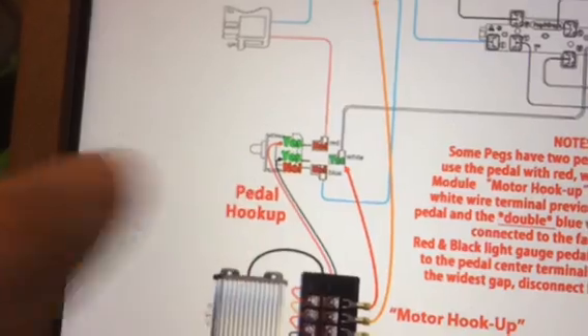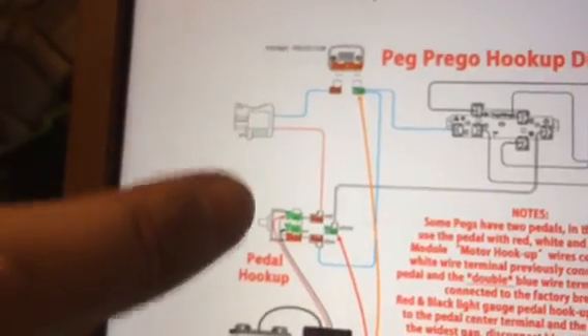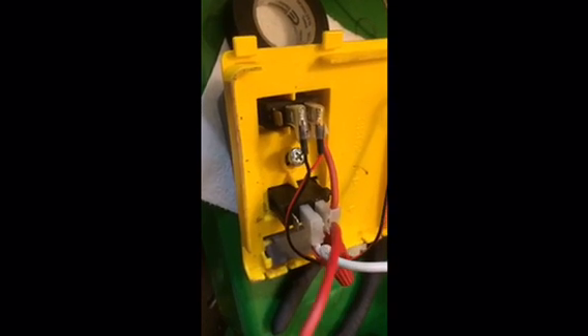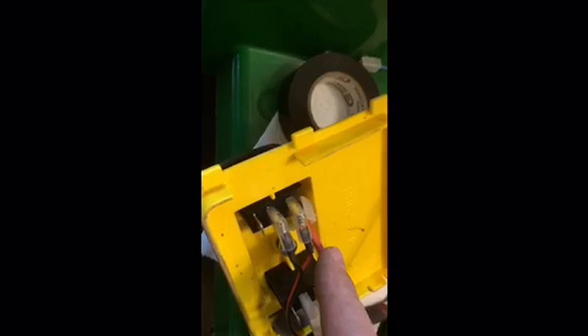The next step is to hook up the pedal wiring. I trace the wires down to here — this is part of the kit, red and black as per the diagram — and the wire runs back into a little harness. This white wire used to come in here, and now the red wire has to connect in as well, so I've spliced that in with the white wire. I then disconnected the blue wire from its terminal.